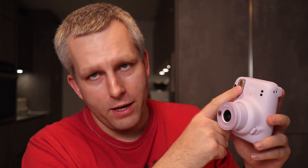Let's talk about how the camera calculates exposure. The camera has a light sensor up top and also a flash sensor. The light sensor measures the scene just like any other light meter and calculates the exposure — the aperture and the shutter speed. One thing that's a little bit weird with this camera is that the flash always fires, even if you're in super bright sunlight — it still fires.